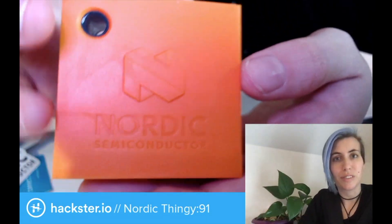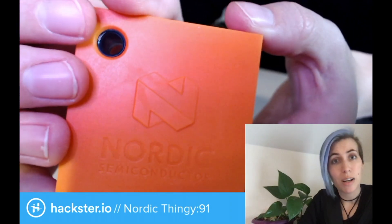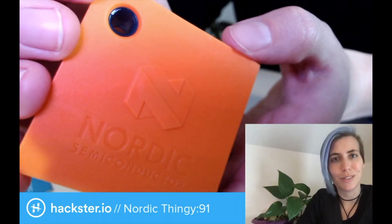Now that we've unboxed this and gone over the basic features, I'm going to create a second video of the setup process along with an accompanying Hackster tutorial. Stay tuned for that tomorrow and we'll see you soon.